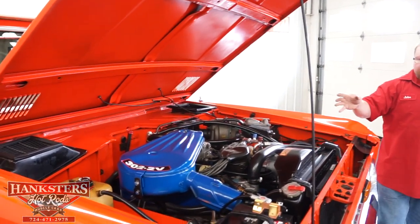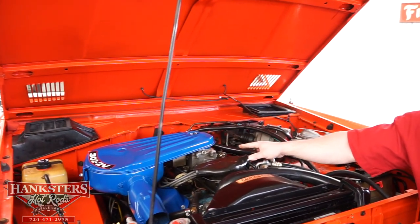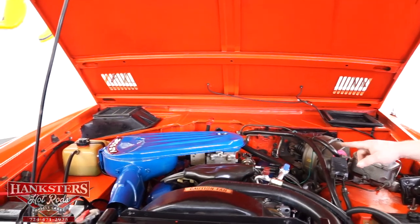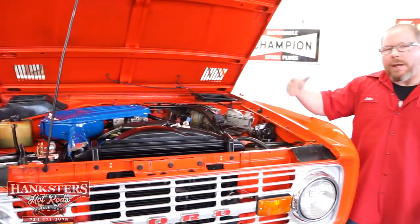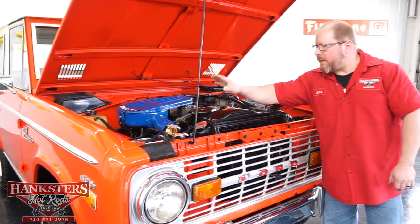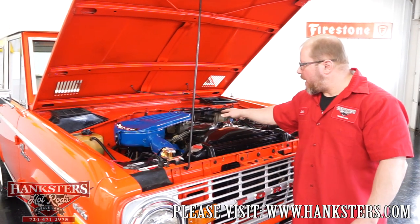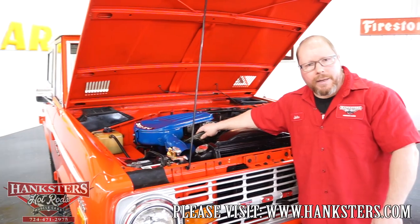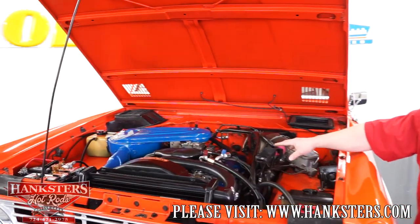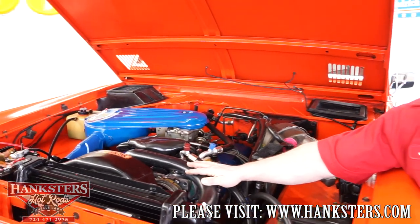Running the numbers, I believe the block is between a '74 and '79. As far as the carburetor, that's probably the original carb for this motor — a Ford Motorcraft/Auto-Lite two-barrel 2150 series carburetor. You'll see the factory-style air cleaner on top, a stock cast intake, painted valve covers, stock distributor and coil with an upgraded set of eight-millimeter plug wires, and stock exhaust manifolds dumping into a dual exhaust with mufflers and tailpipes. This vehicle also has an aftermarket air conditioning unit.